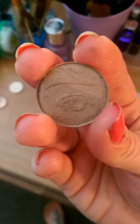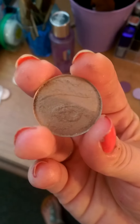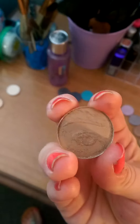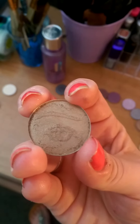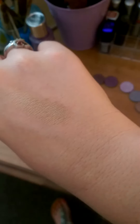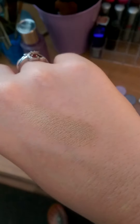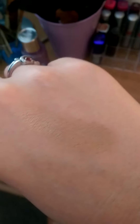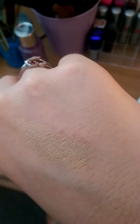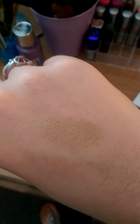This eyeshadow here is called Taupe and it is more on the golden brown side with a little bit of a sheen to it. This is the color swatched on the back of my hand and as you can see it does have a sheen to it but very lightly, and it is that perfect true taupe color.